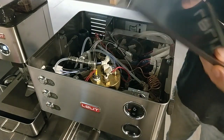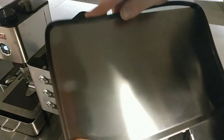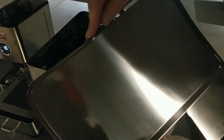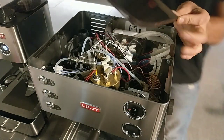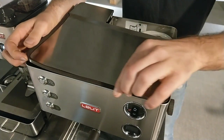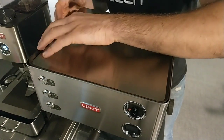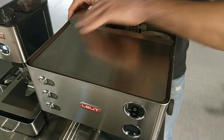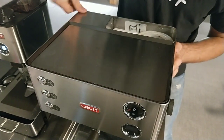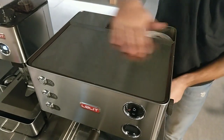Now I have to reinstall the top cover. First of all I have to take in a good position the rubber — the brown rubber — and I have to adjust this first part and lock it. I have to push very well here and push down the top cover.